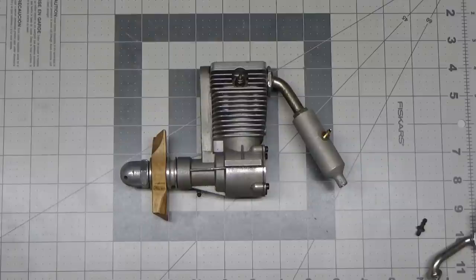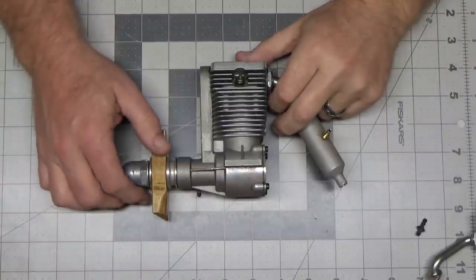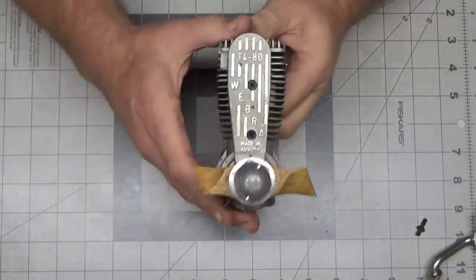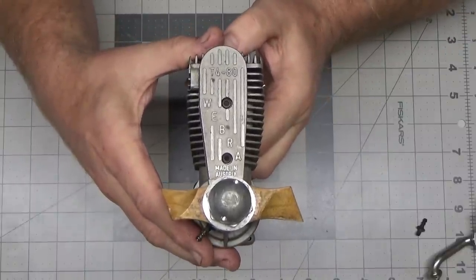Hello YouTube viewers and subscribers, today I've got another very unique engine I picked up today from a local modeler, and it is a Webra T480 engine.